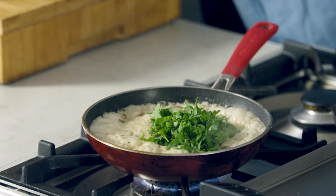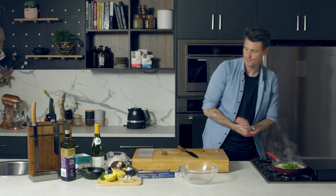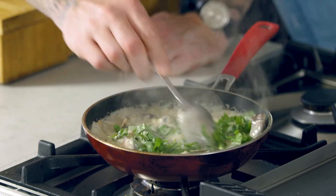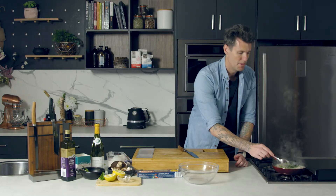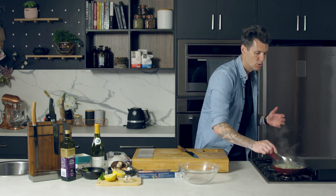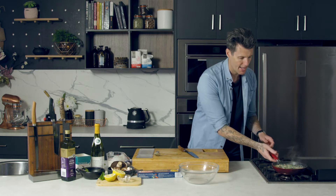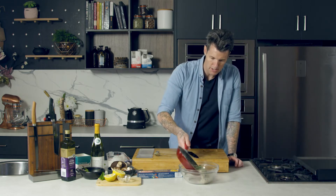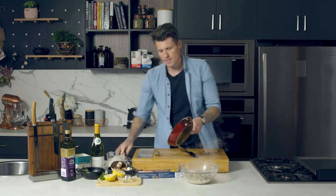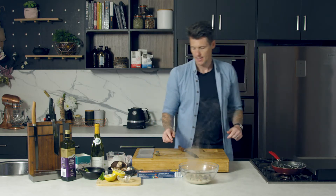Now I can turn the heat off. Give that a little stir. The herbs need to go in right at the end, otherwise you'll lose that vibrance from your herbs. I added a pinch of salt at the end of cooking the mushrooms down. So this sauce now goes into a big bowl — it's a great way when cooking at home to mix your pasta together and make it a lot cleaner.